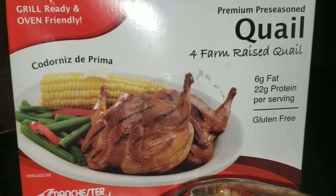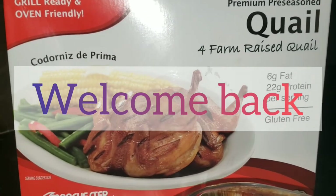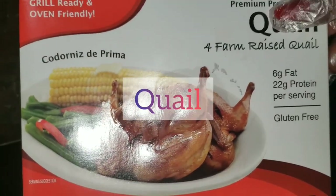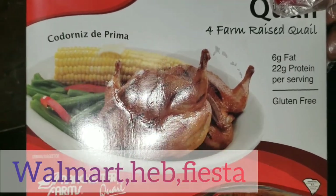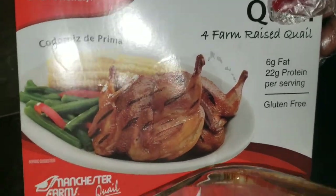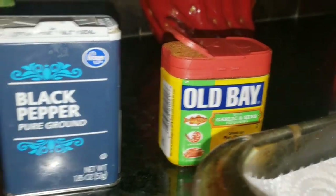Hello, welcome to Pookie's Kitchen. Today I will be frying quail. This is quail. You can get this at Walmart, H-E-B, Fiesta, any little close surrounding grocery store. This is how a quail looks.